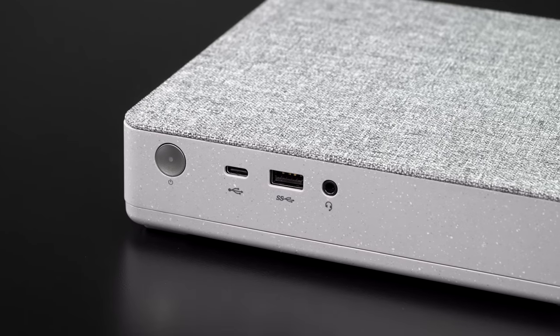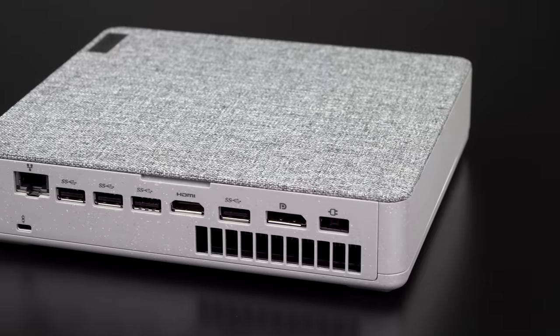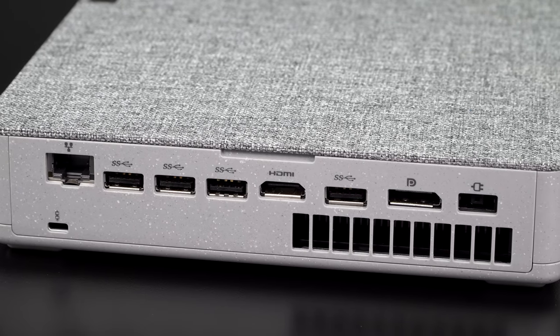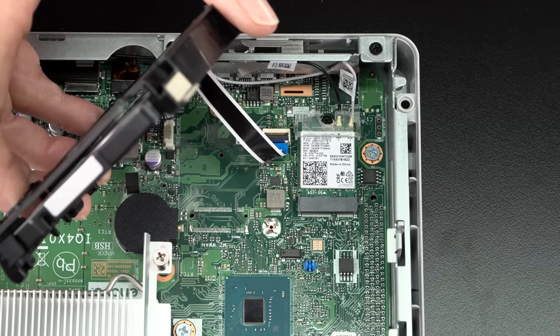Ports are plentiful: five USB-A 3.2 ports including one front-facing, and a USB-C 3.2 front-facing port — no Thunderbolt 3 though. There's a headphone jack on the front, and on the rear you have full-size HDMI, full-size DisplayPort, and Ethernet. You also get Intel Wi-Fi 6 with Bluetooth 5.1. Good connectivity overall, though there's no built-in speaker, so you'll want to plug in speakers or headphones.